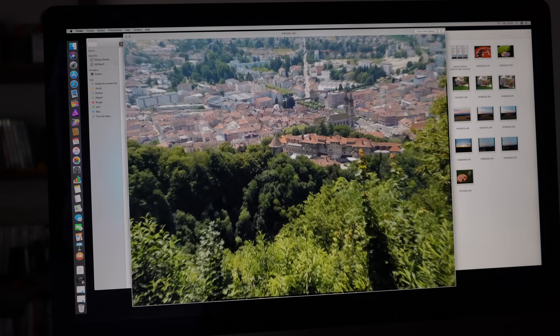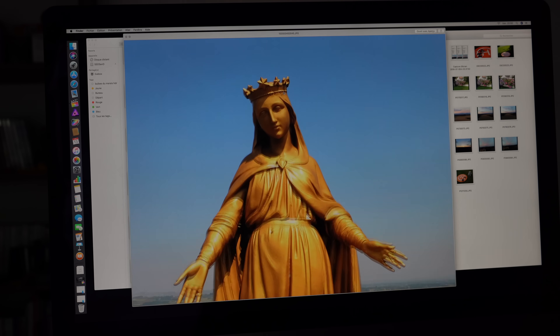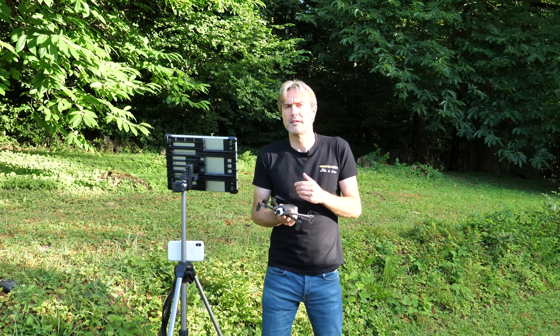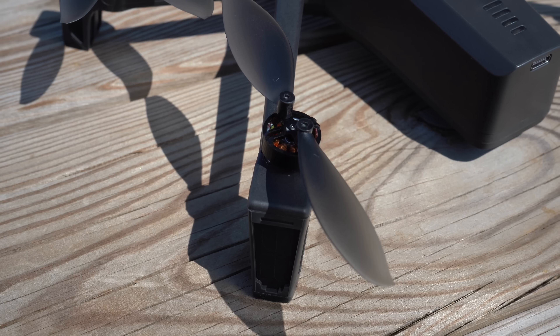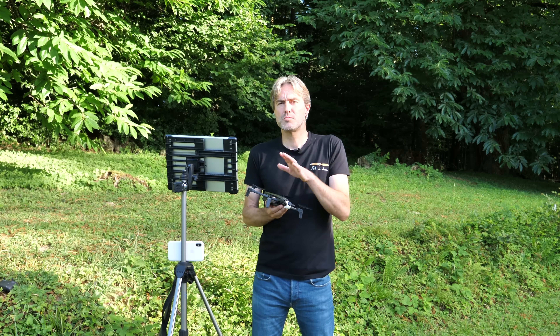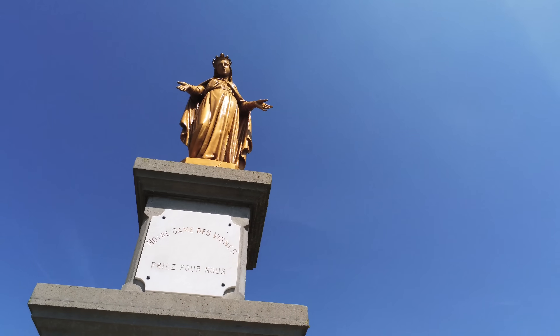Les points forts du drone Anafi : en conditions de lumière normale, il produit une image de bonne qualité, bien définie avec un très bon piqué. Son poids plume permet une autonomie vérifiée de 25 minutes, facilite le transport en randonnée et réduit l'inertie en cas de crash. Le design des hélices génère un niveau de bruit très faible par rapport à la concurrence — très agréable pour le pilote et l'entourage. Enfin, la caméra orientable vers le haut permet des contre-plongées inédites, des prises de vue sous les infrastructures, et des applications en inspection et photogrammétrie.